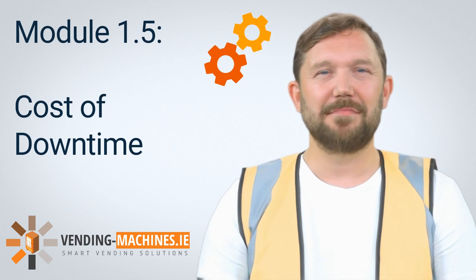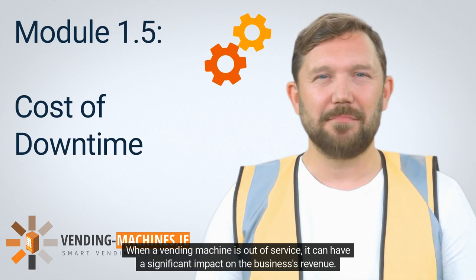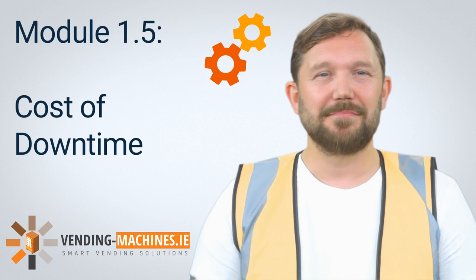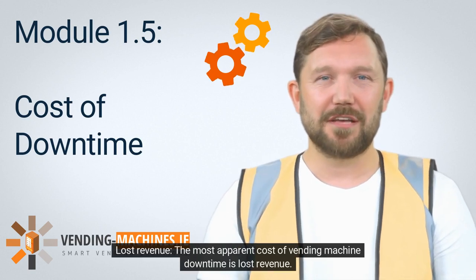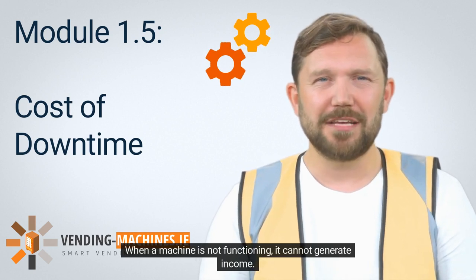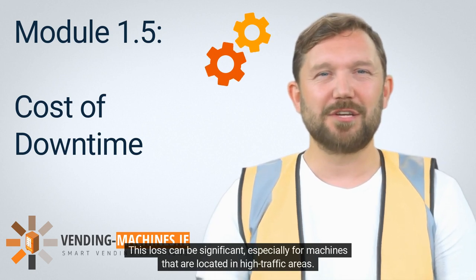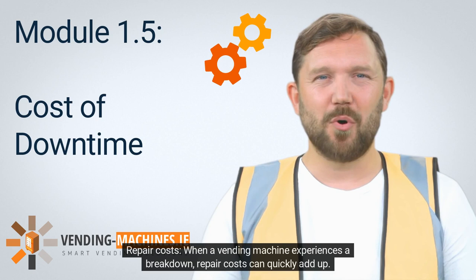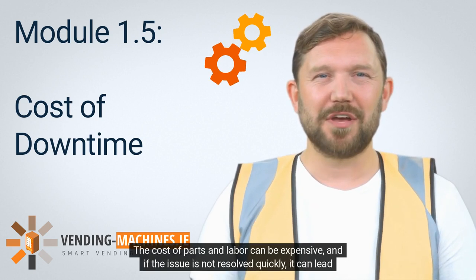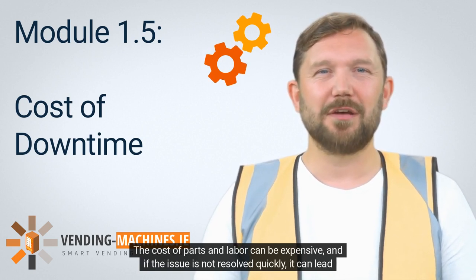When a vending machine is out of service, it can have a significant impact on the business's revenue. The most apparent cost of vending machine downtime is lost revenue — when a machine is not functioning, it cannot generate income, and this loss can be significant especially for machines in high-traffic areas. When a vending machine experiences a breakdown, repair costs can quickly add up; the cost of parts and labor can be expensive, and if the issue is not resolved quickly, it can lead to additional costs.